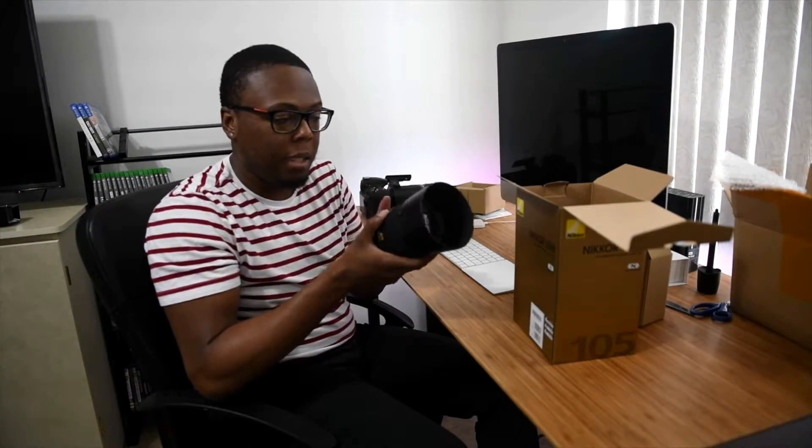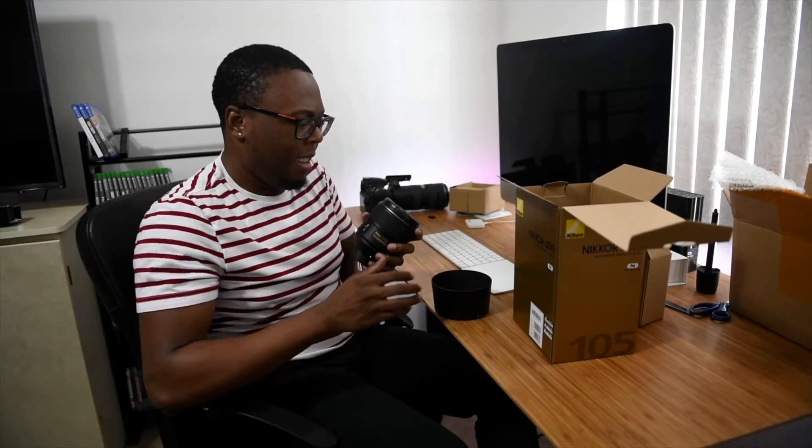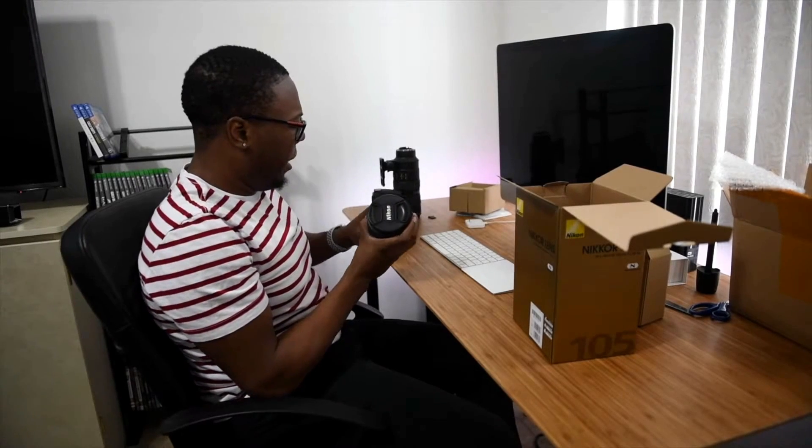I had the 85mm f1.4 but I decided to sell it and upgrade to this one. The 85 1.4 is an amazing lens, but I found myself getting a lot of chromatic aberration and I wasn't really happy with it. I just wanted to upgrade so I didn't have to deal with so much post-processing in my final images, and oh my gosh, I do not regret it at all. I can't wait to get this on location and see how it looks on my D810. I'm using my D850 to film, sorry about that.